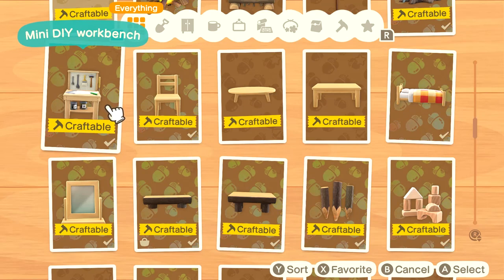Hello everyone, my name is Clark. Welcome back to my YouTube channel. Today I'm going to be teaching you guys how to get more DIY furniture recipes in Animal Crossing New Horizons.